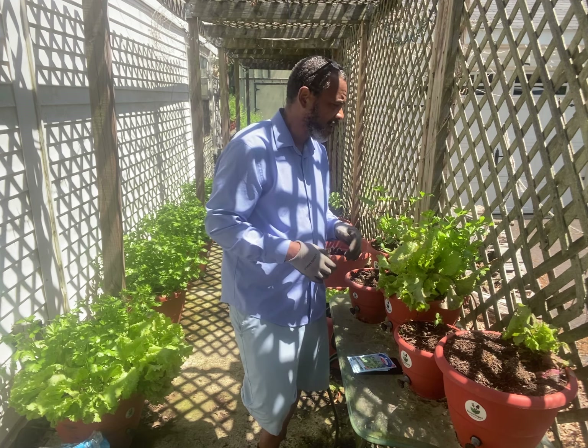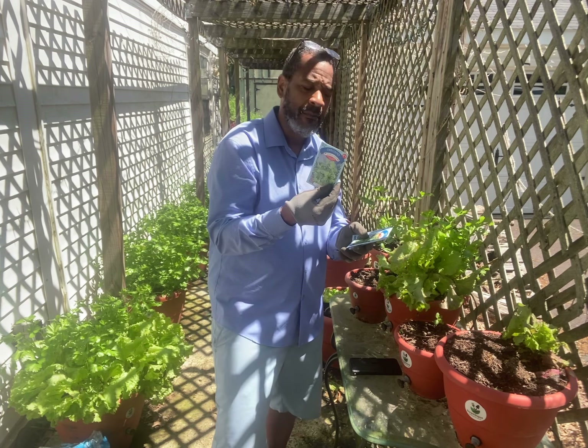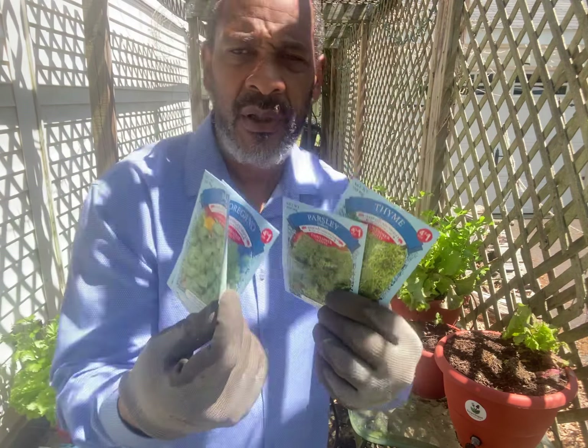Today I have some oregano, some basil, and some parsley — standard seeds I got from the store to show you what you can do.